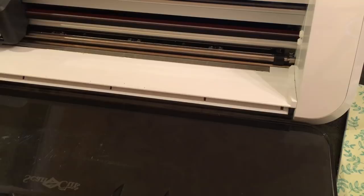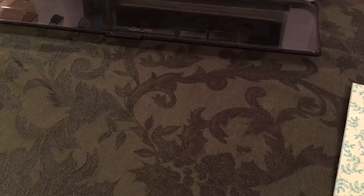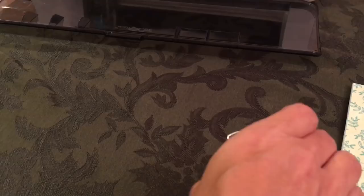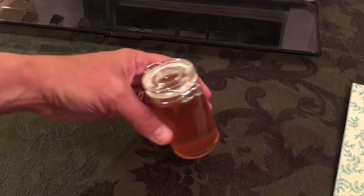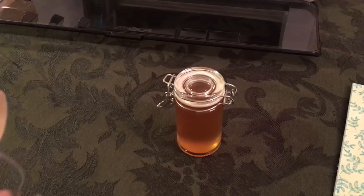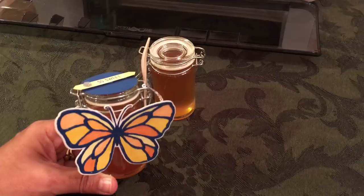My friend has a honey beehive and often gives me giant jars of honey. I go to stores like Michael's or AC Moore and get little mini mason jars and fill them with his natural honey, because locally it helps with allergies — especially during bad allergy season. Sometimes the only thing that helps is natural honey from local bees. They asked me for some more honey, so I've decorated the bottle.